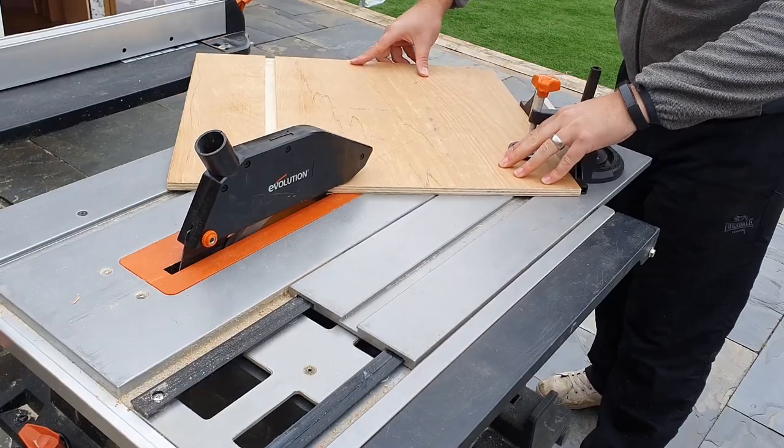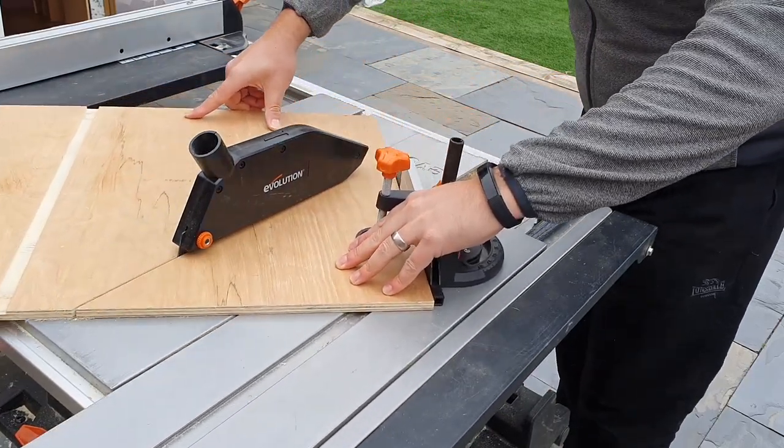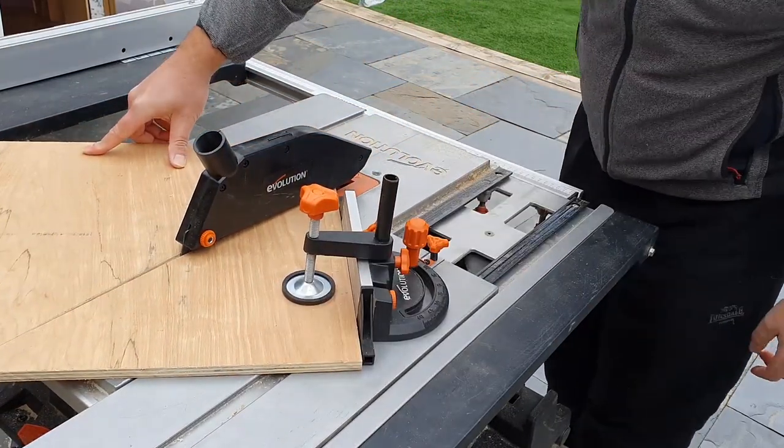The last cut to make is the angled cuts on the side where the door will sit, and then we can move on to assembling.